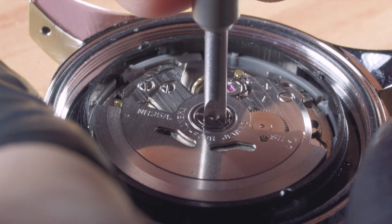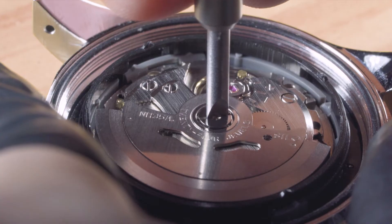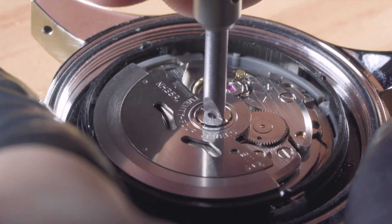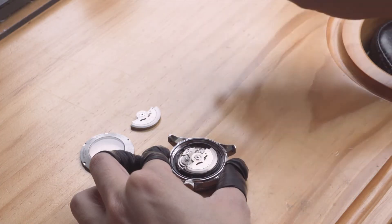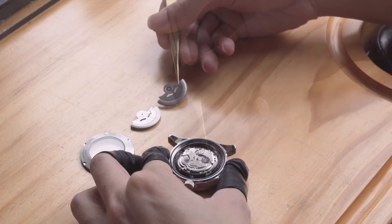Initially the screw should be quite tight, so it is good practice to slowly increase the turning force until it gets past the initial resistance point. From then on, the screw should be much easier to turn. Keep turning and unscrew the rotor. Once it's loose, remove the rotor and place it aside.